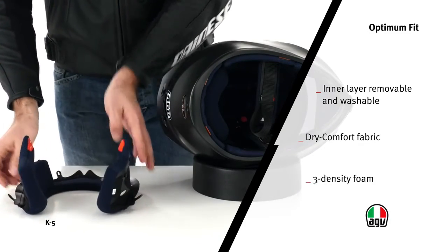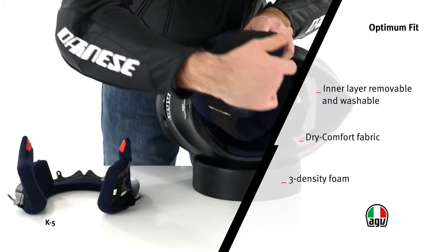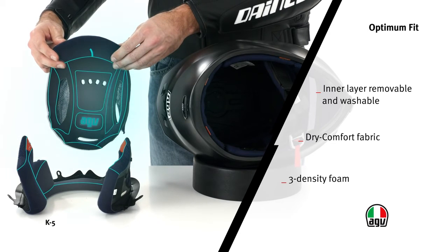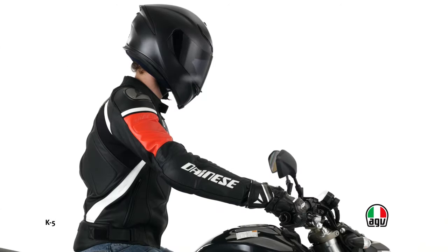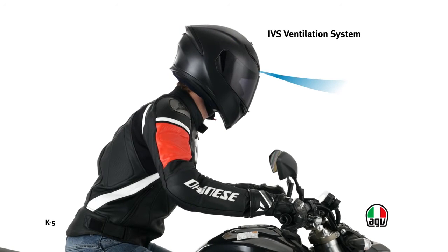The inner layer's foam has three different densities according to which part of the face they lay on, to ensure improved fit. The finite elements analysis, which simulates impacts and tests resistance, gives the possibility of containing weights and reducing space requirements, optimizing aerodynamics and improving shock absorption capabilities.